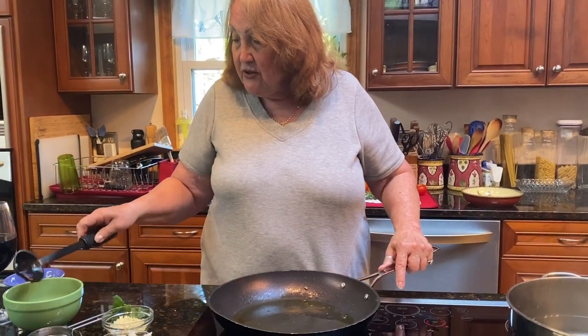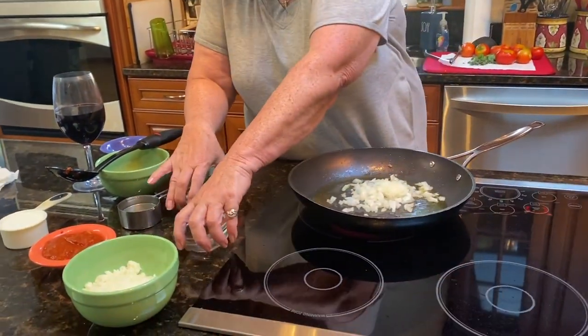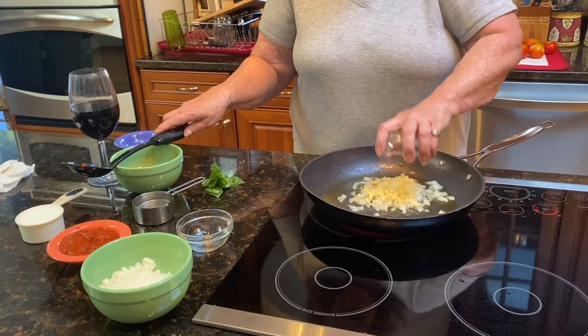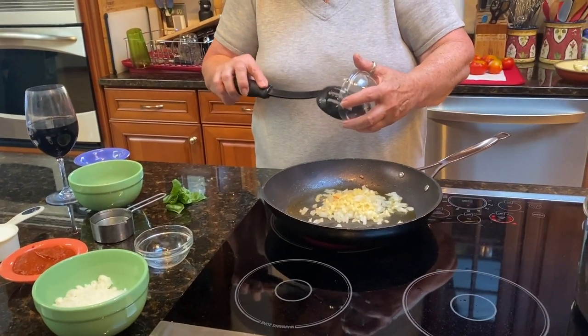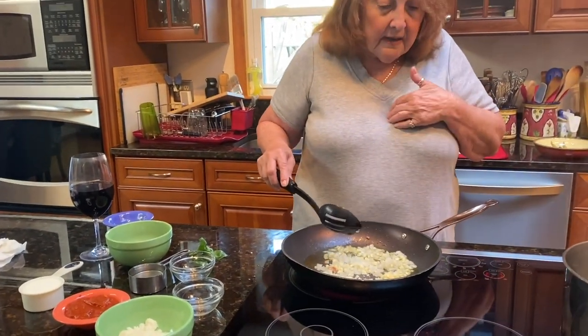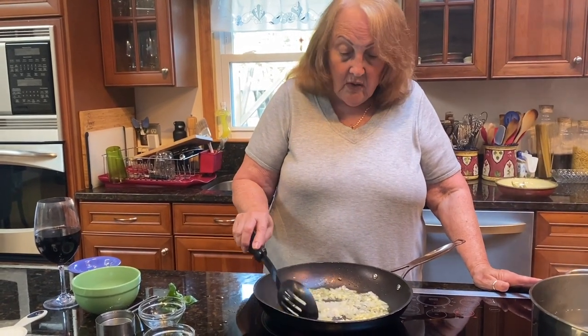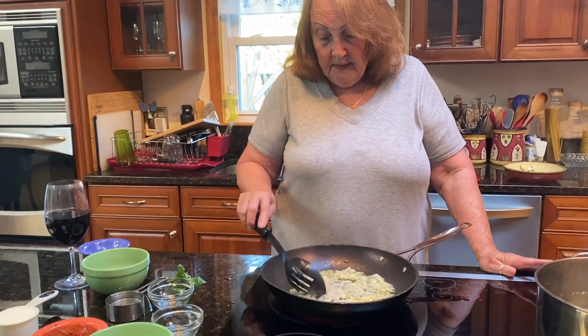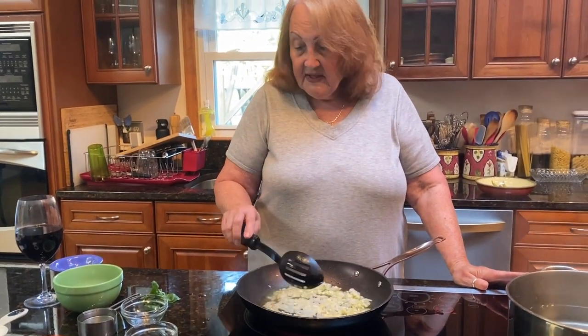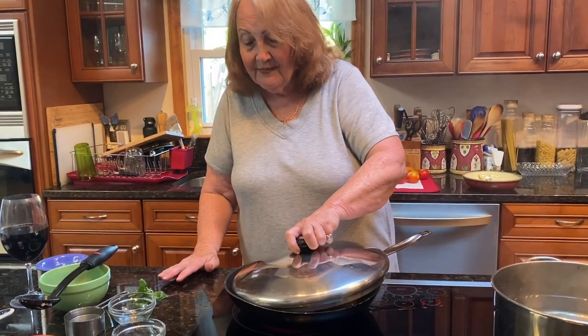So now I took the brazut out and what I'm gonna put in is the onion and the garlic. Put a little salt and pepper — but my family doesn't like pepper, I like pepper. So we're going to sauté this. This is going to take a little while. We put a little cover on it and sauté it for about eight to ten minutes.